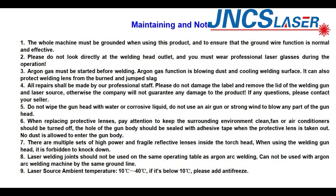There are multiple high-power and fragile reflective lenses inside the welding head — it is forbidden to knock it. Laser welding should not be used on the same operating table as arc welding, and cannot share the same ground line with an arc welding machine. The laser source ambient temperature should be 10°C to 40°C. If it is below 10°C, please add antifreeze.